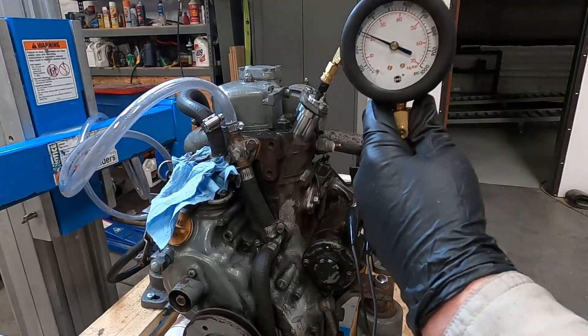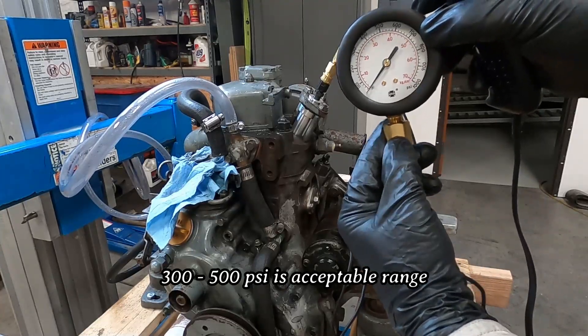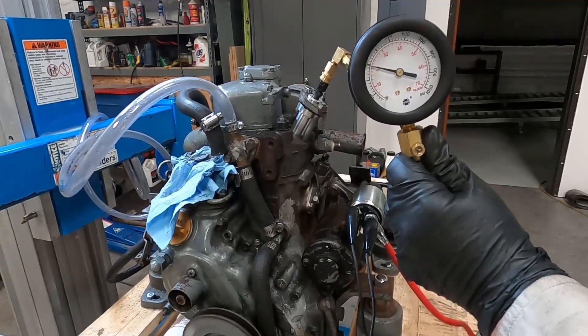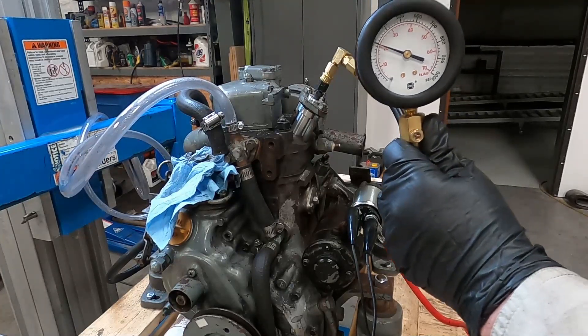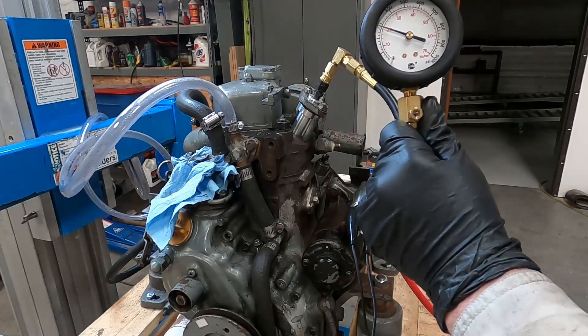That's just over 300 — I think I may have touched the reset button at the bottom though. Let me try that again. Yeah, just about 300 PSI — right at 300 — but it's leaking off too.